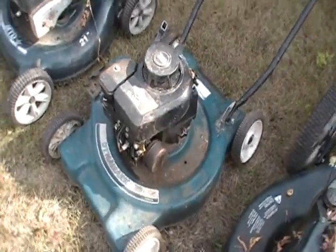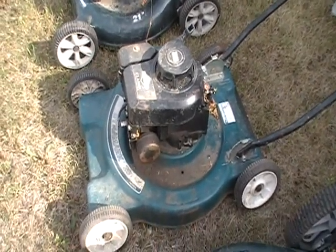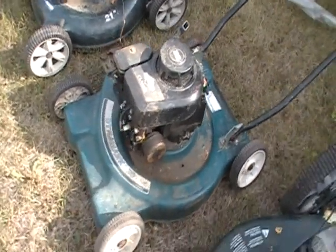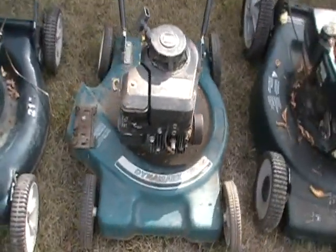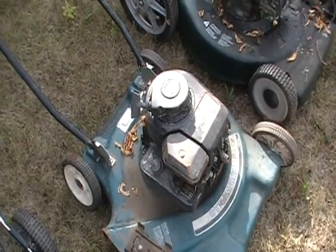Lawn Mower 3. Briggs & Stratton 3.5. I have no idea where it came from. I just know that it's here. Not sure if it's going to run or not.